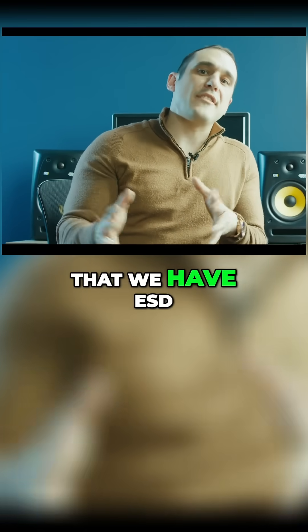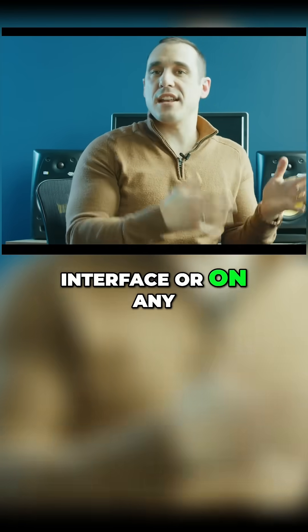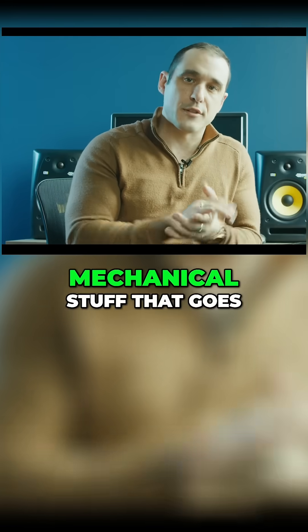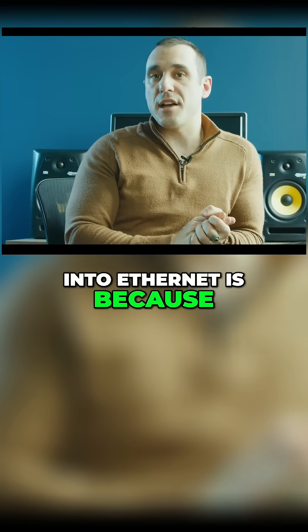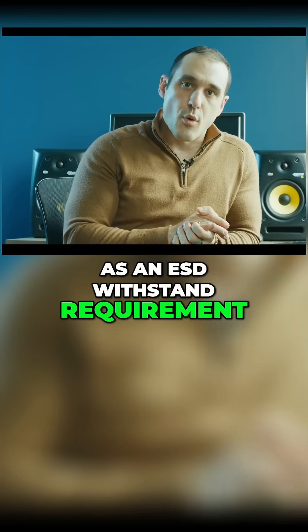One of the reasons that we have ESD protection on an ethernet interface or on any of the connectors or any of the other mechanical stuff that goes into ethernet is because there is a galvanic isolation requirement as well as an ESD withstand requirement.